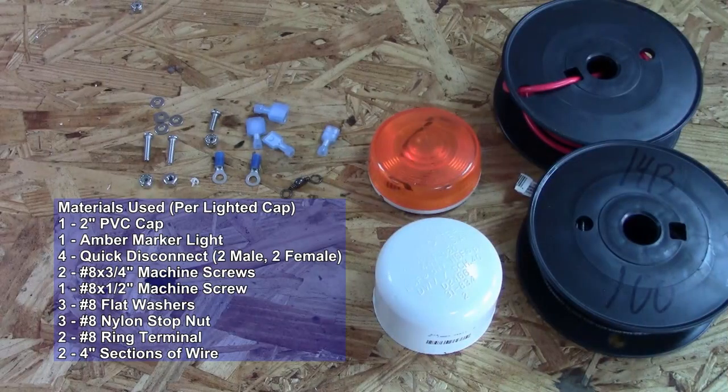Here's a list of the materials for today's project. Each one of these is for a single lighted cap. Double the materials to make two caps.